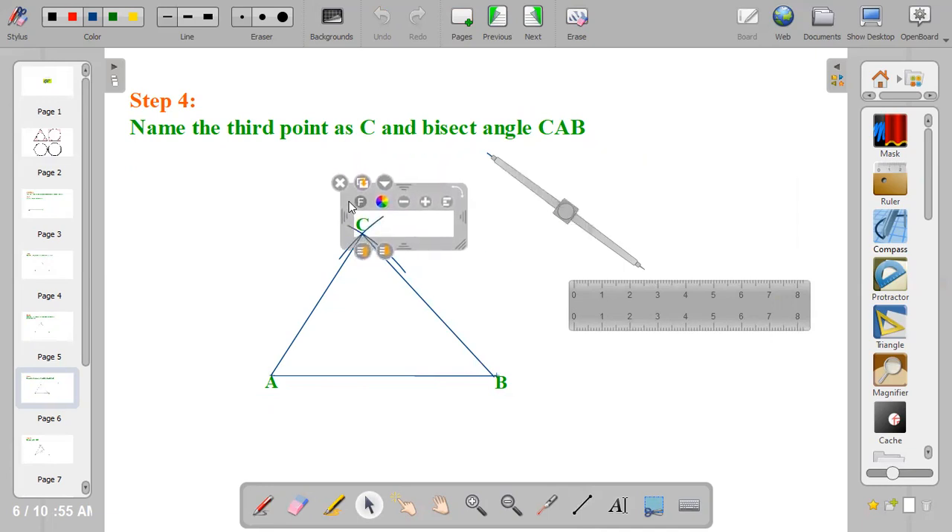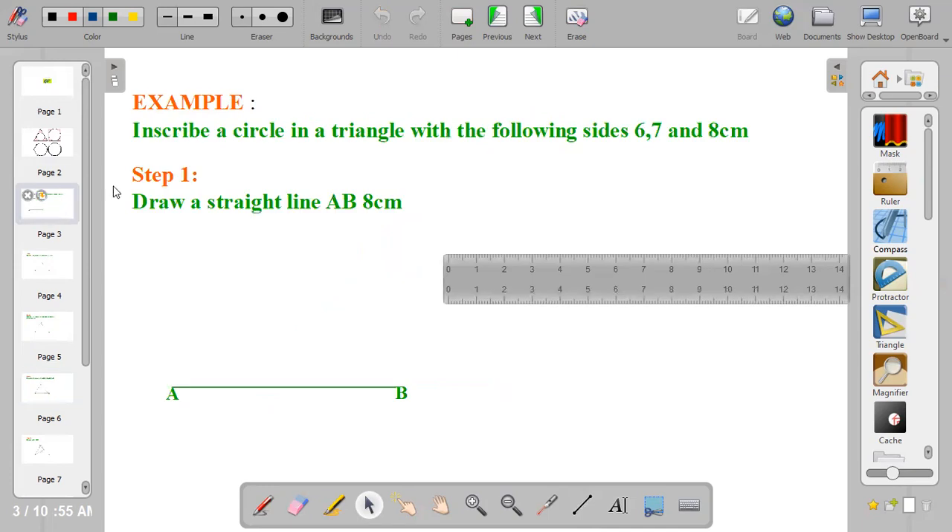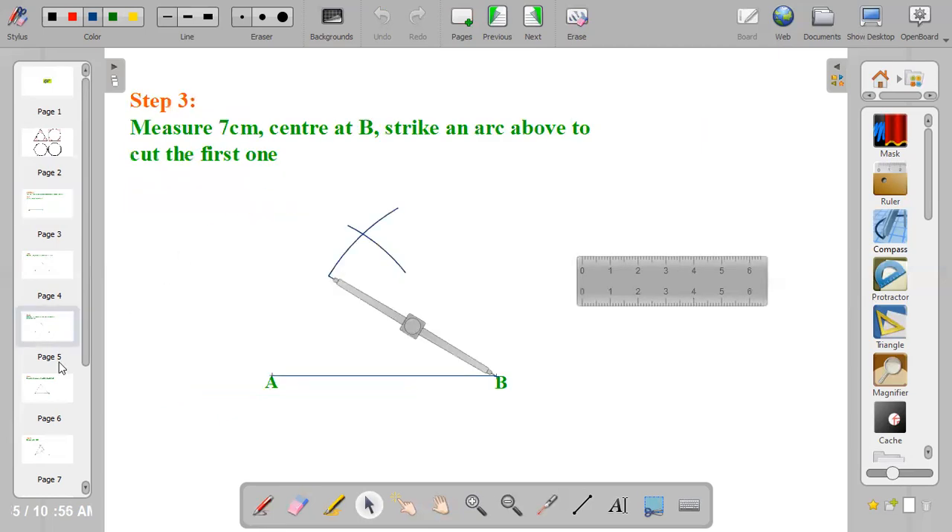Name the last point as point C. Now bisect angle CAB. Remember, when you are inscribing, you bisect the angles — you bisect two angles. But if you are circumscribing, you bisect the sides of the triangle.